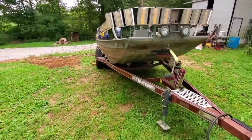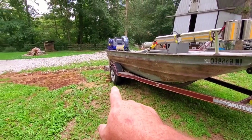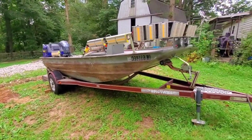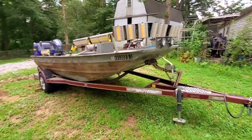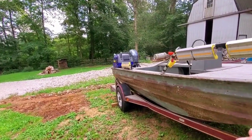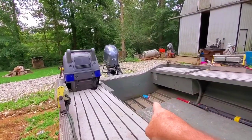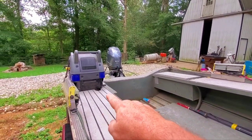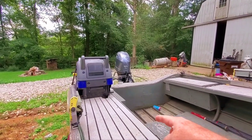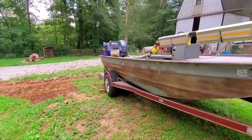First thing to think about is whether the trailer is going to move — you want to think about that before you ever unhook it. We got the wheel chalked. I positioned the trailer so the drain plug is sitting low. This is a bit of a challenge because my drain plug is on that side and this side is actually a little lower, which kind of irks me. If it rains I'll have a little water in there, but I attempt to put the drain plug in the lowest position.